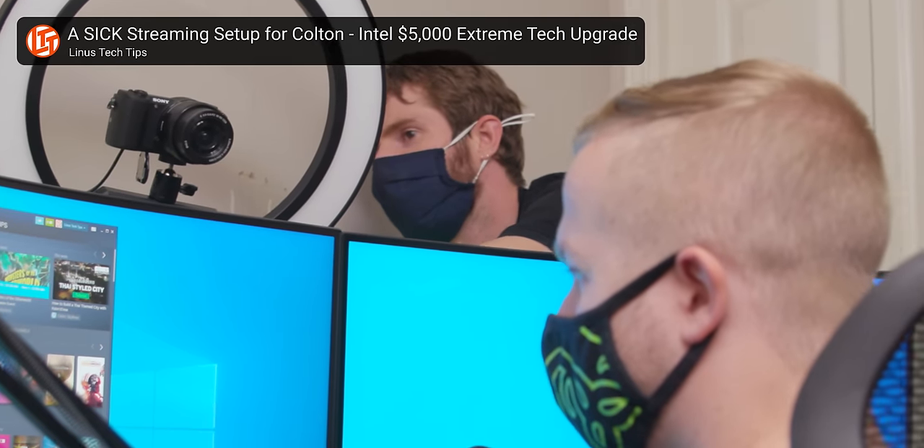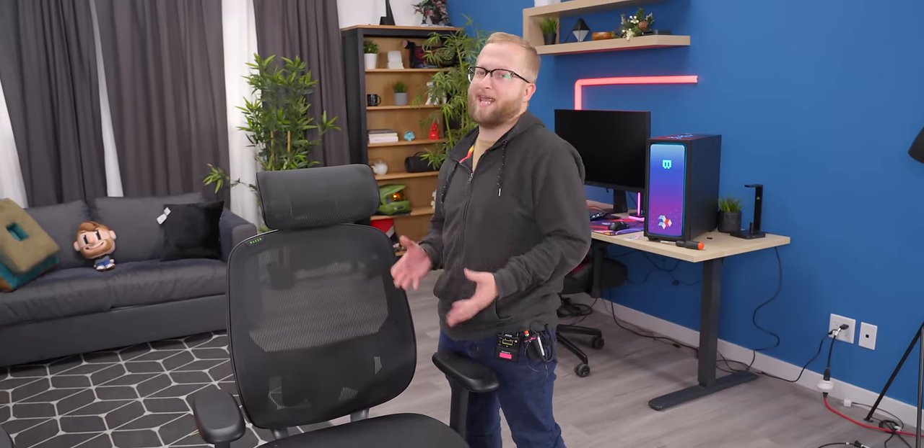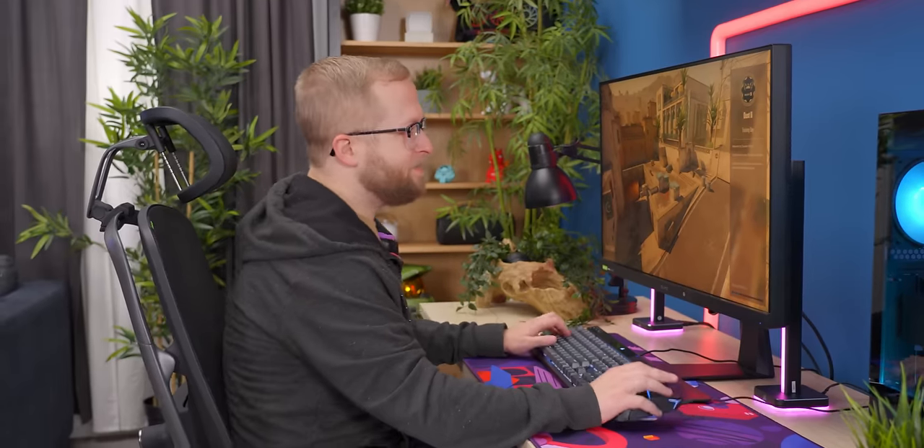My word of advice from having sat on so many different chairs is that you don't want to cheap out on a chair. I paid like $150 for an Amazon Basics chair — it is terrible, it's completely ruined. I had to get another chair that I also cheaped out on and it's also ruined. I could have just bought one nice chair. This wouldn't be a Razer unboxing if I didn't game it, so we're going to have a gaming test and invite a few other people to check it out.